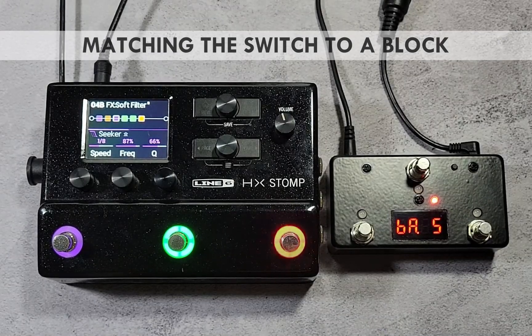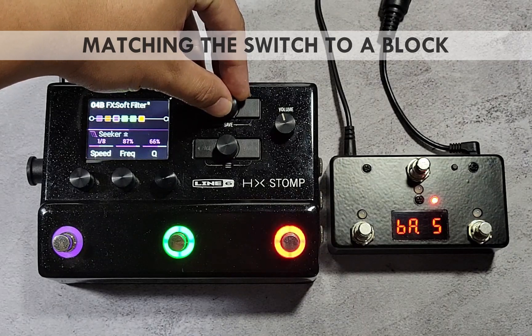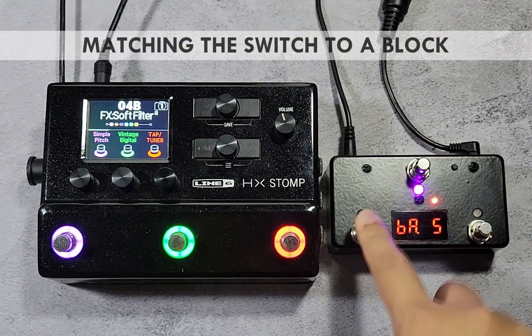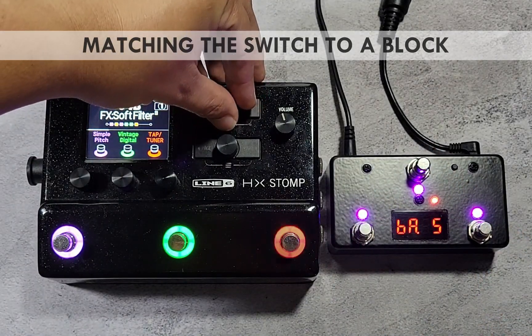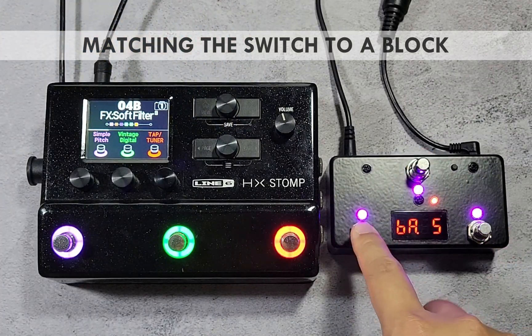Note that when you change the state of the blocks or change the whole preset using the HX Stomp itself, the state of the switches on the Pedal Bot controller will no longer sync up. Since there is only one-way communication from the controller to the HX Stomp, the controller cannot know the state of the blocks of the new preset.